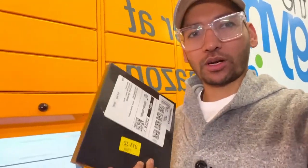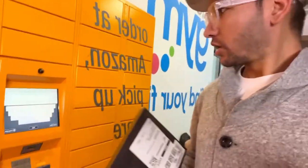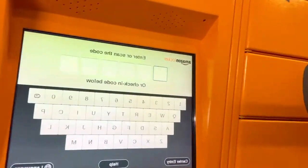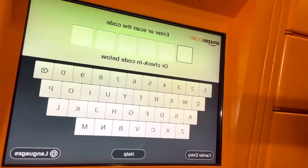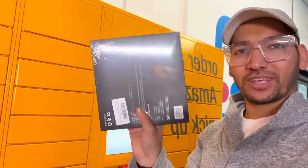You just need to pay for the product. Once your product is delivered, they will send you an email with a code. As you can see here, you just need to enter your code and one of these lockers will open so you can pick up your things really easily.